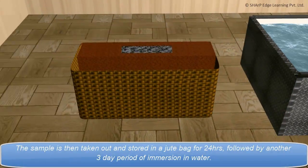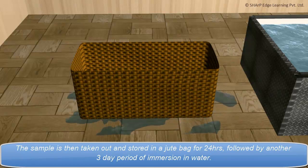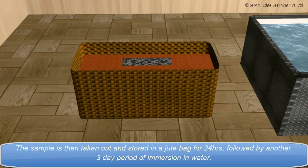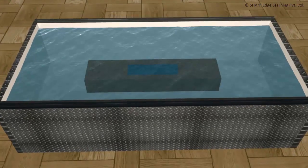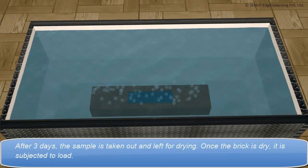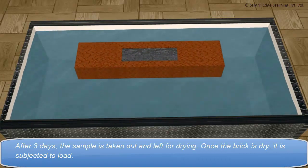The sample is then taken out and stored in a jute bag for 24 hours, followed by another 3-day period of immersion in water. After 3 days, the sample is taken out and left for drying.